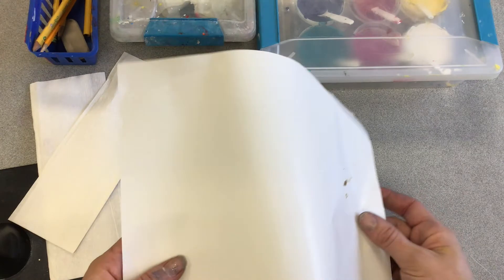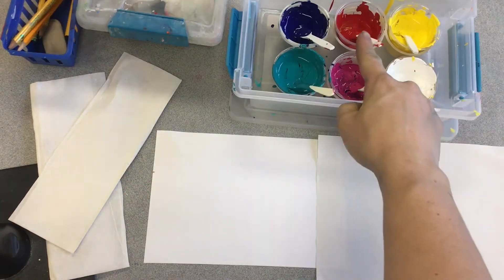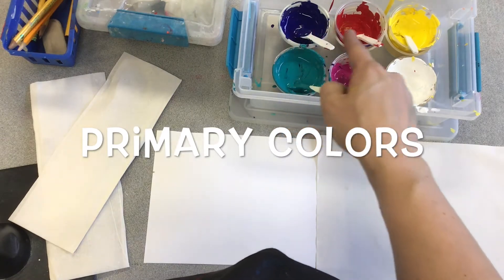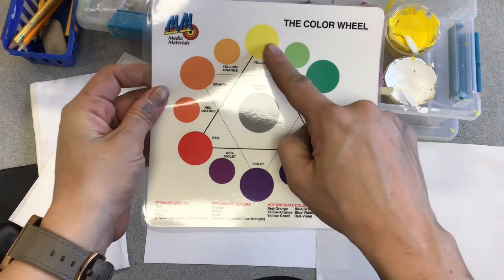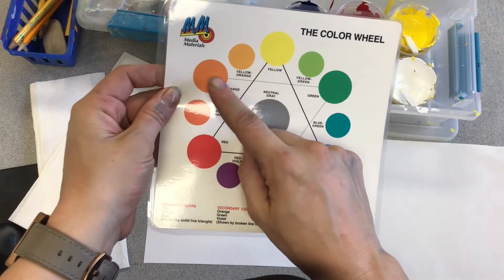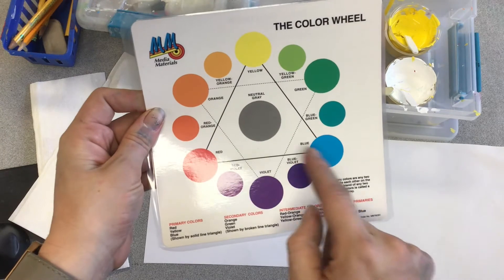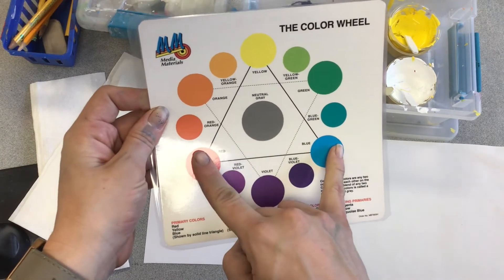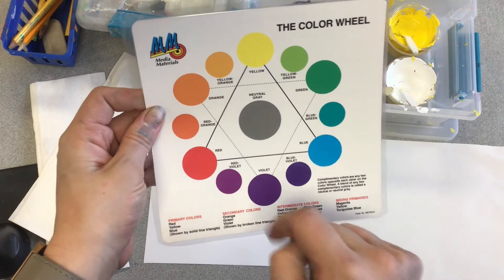This is palette paper — shiny paper that I mix color on. Red, yellow, and blue are called primary colors, and they make all the other colors in the color wheel. Red and yellow make orange; yellow and blue make green. See how the color in between is what the two primaries make? Red and blue are next to each other, and in between there's violet — that's what they make.